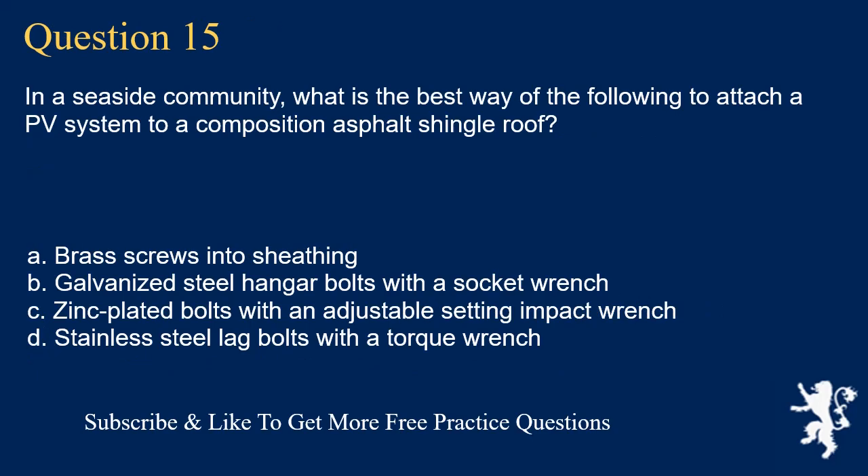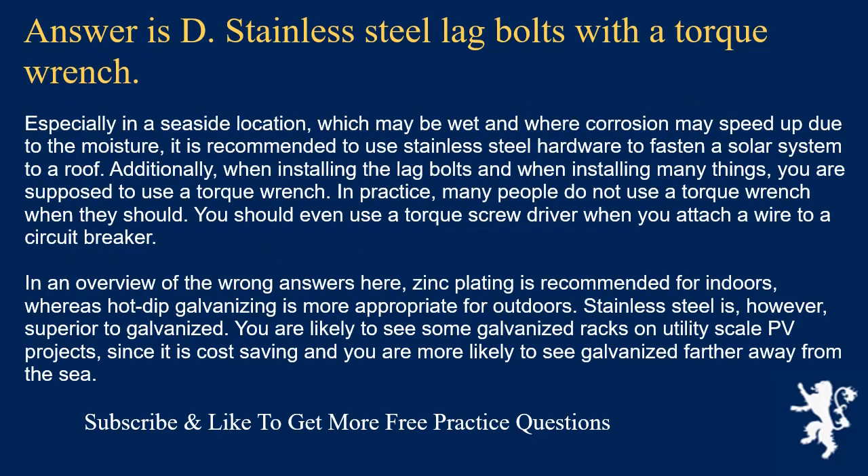Question 15: In a seaside community, what is the best way to attach a PV system to a composition asphalt shingle roof? The answer is D: stainless steel lag bolts with a torque wrench. Especially in a seaside location, where corrosion may be accelerated by moisture, it is recommended to use stainless steel hardware. You are also supposed to use a torque wrench when installing lag bolts. Zinc plating is recommended for indoors, whereas hot-dip galvanizing is more appropriate for outdoors, but stainless steel is superior to galvanized. Galvanized racks are more common on utility-scale PV projects farther from the sea.